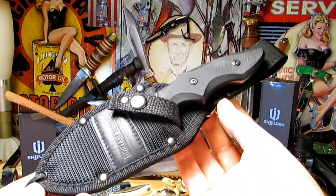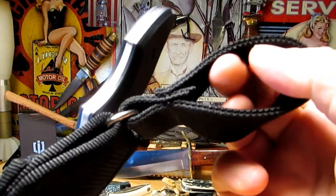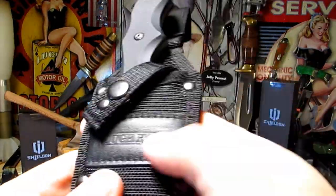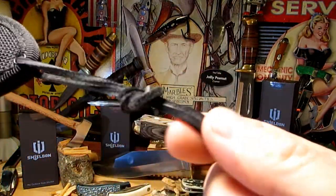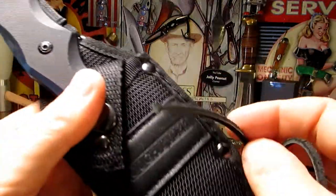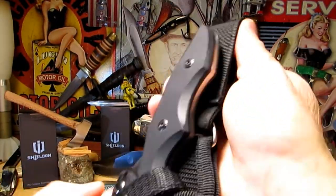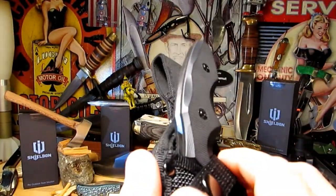There's a nice fixed blade knife and it comes with a decent nylon sheath. It's got four rivets, it's well stitched — a well-made sheath. It's even got a leather leg tie here. It's a bit short to get around my leg, but I'm kind of a big guy, so it might go around yours. It's a great carry size.